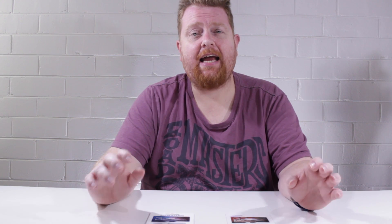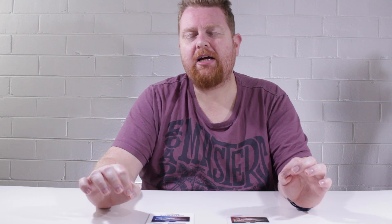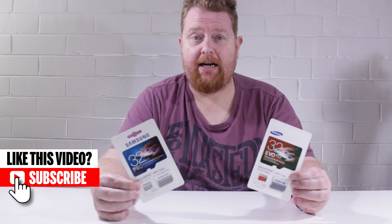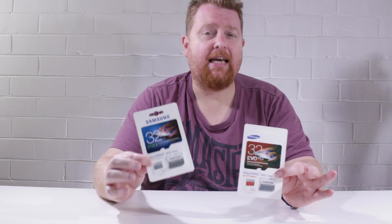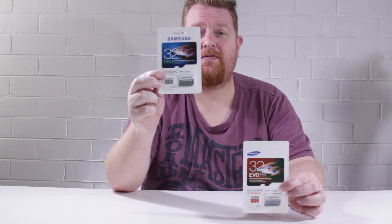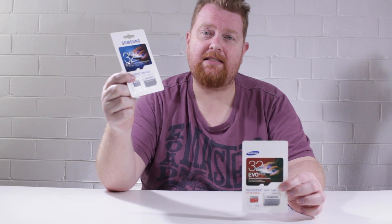Recently I started buying the lineup of Samsung micro SD cards and I came across a little bit of a problem. One of the memory cards that I got looked a little bit off and I thought to myself, hang on a second, I think this one's a fake. So I did a little bit of research and I figured out how to tell which one is a fake and which one is real. Now these two memory cards are from two different lines, meaning they've got different speed ratings and so forth, but essentially they are from the same manufacturer and they should be fairly similar in how they look. The real one is this one right here, and the reason for that is the print quality on the actual cards themselves and a couple other details that are missing from this fake.